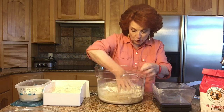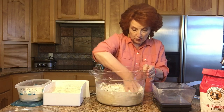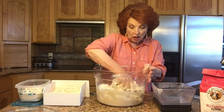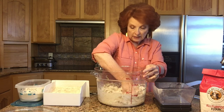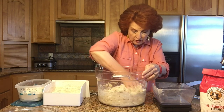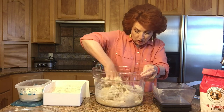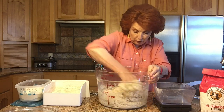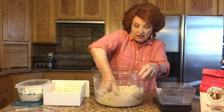We are going to autolyse this. Autolyse is a term Ken uses in his book — you mix the flour and water and then let it sit for 20 to 30 minutes without adding anything else, without further mixing, just to ensure the water is fully absorbed into the flour. I'm mixing the flour and water together and we'll let it sit for about 25 to 30 minutes, then come back to mix in the yeast and the salt.